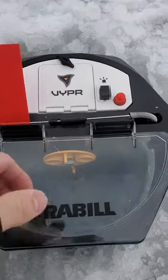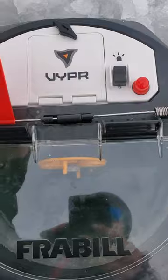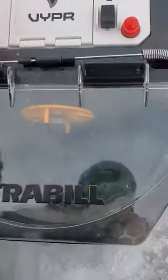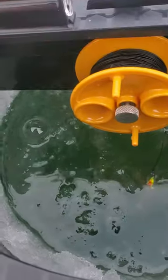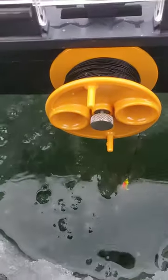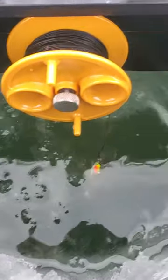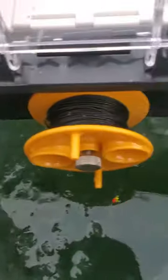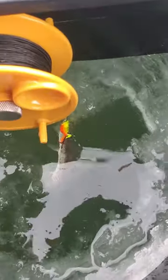We got our setup here. You got your light switch here — you can see it's nice and bright. You got your bubbler, your aerator. The hose comes out of the back and the bottom. On each side of the inside you have a spot to put your hook. As you can see I already have my minnow set up on here.